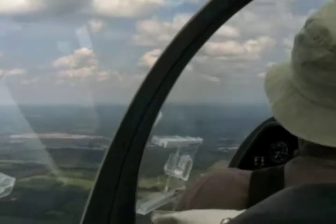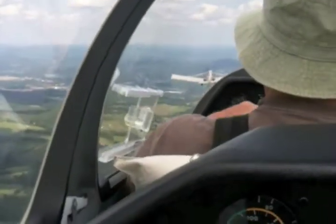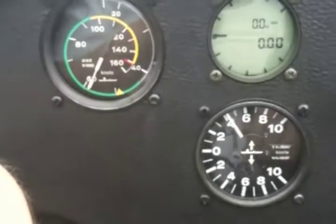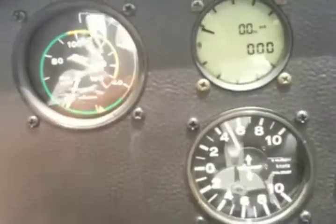The one in the middle is a variometer. The human body can't tell whether it's going up or down — we need an instrument. Right now we're probably going to be around 400 feet per minute roughly. And we have a verbal one.